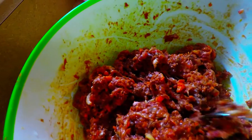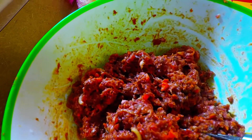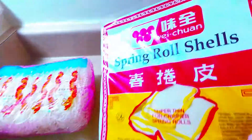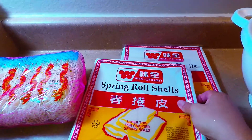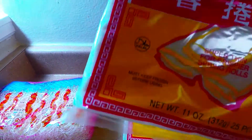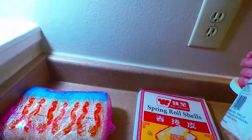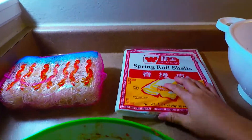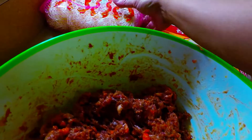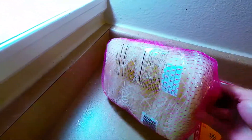Our ingredients of course: the beef, the carrots, the garlic, the onions, and we do have our spring roll shells. Each spring roll shell package is only a dollar and they're actually 25 pieces, and it's very easy to fold. We do have eggs as well and we mix them with our noodles.